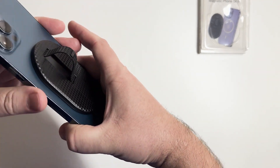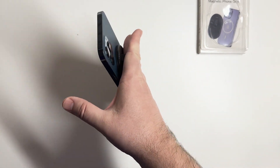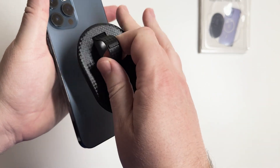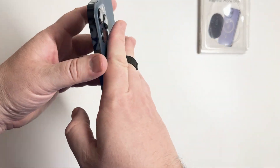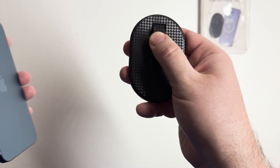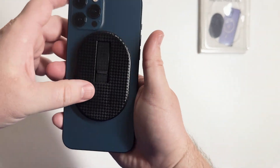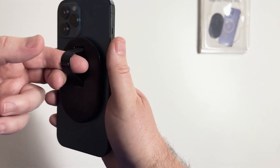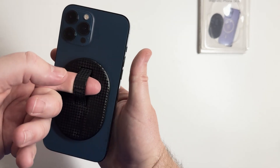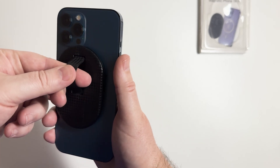It's compatible with pretty much iPhone 12 through 15, all the Pro Maxes, and anything with MagSafe. The magnets are very strong — three times stronger magnet holding strength. These grips also make it easier to use FaceTime, record, set up a YouTube video, and even take better photos, since your finger is through the loop so you don't accidentally hit buttons. You can also take it off easily if you want to wirelessly charge.